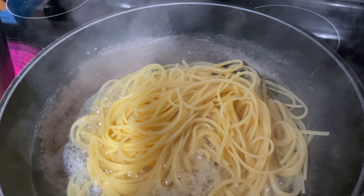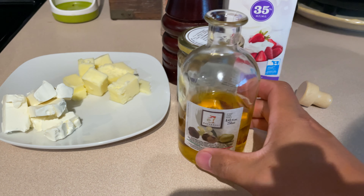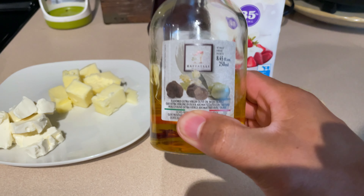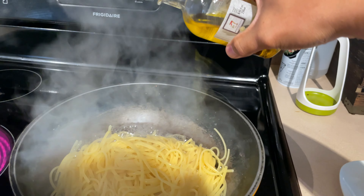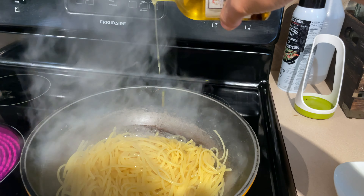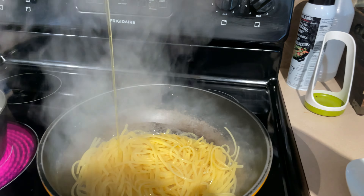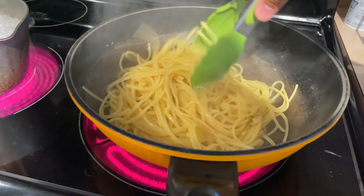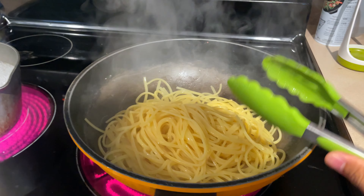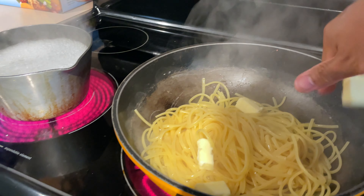Right here I remove the rest of the pasta water. I almost forgot to mention the black truffle oil. Now let's start to drizzle the black truffle oil into the pasta. Stir the pasta quickly. Let's add the rest of the ingredients.